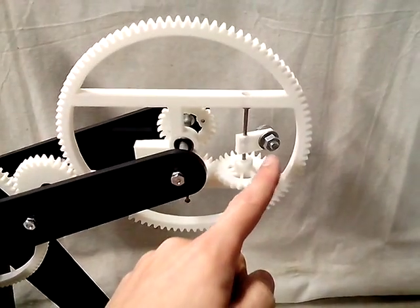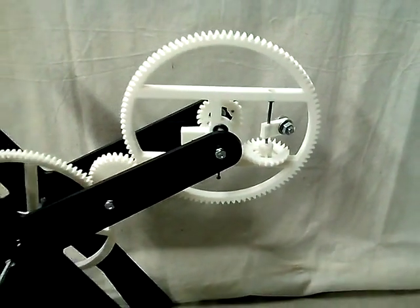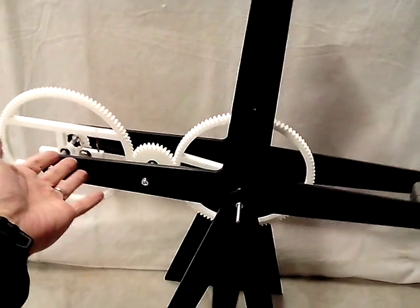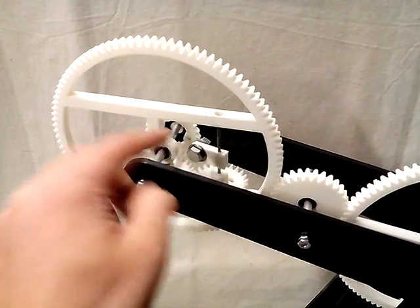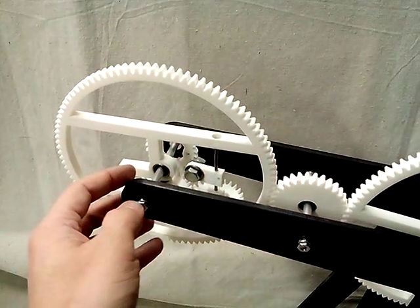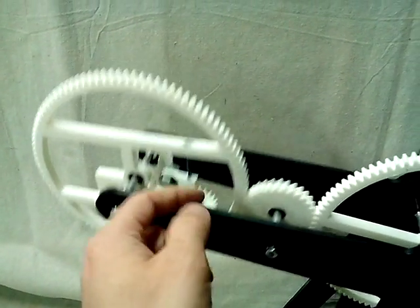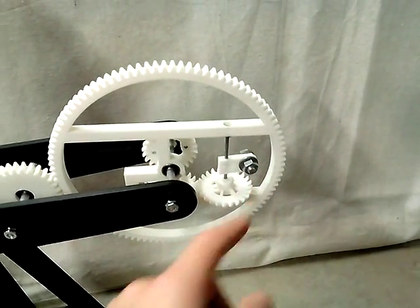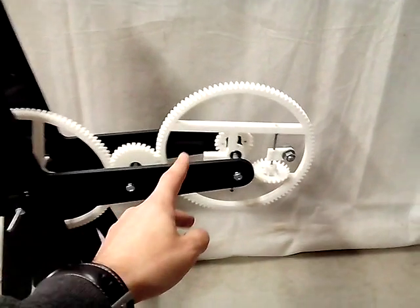The mechanism for this is a weight that spins around and moves back and forth depending on where the main wheel is in its rotation. Over here, the weight is actually towards the axis of the wheel — it's not way out to either side. Then as it comes around to this side, it will be towards the outer part of the wheel.